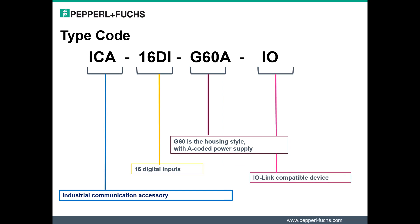Let's briefly review the decoder ring for the module. Most notable is the ICA, which stands for Industrial Communication Accessory. For the most part, the naming standard of an ICE-1 module has been maintained.